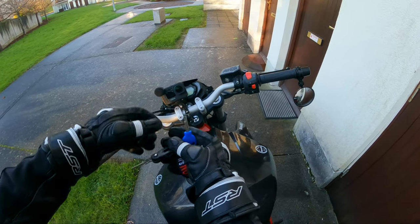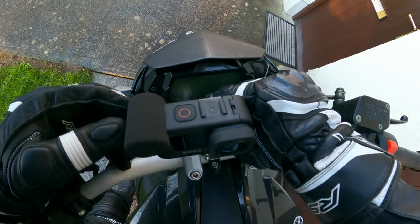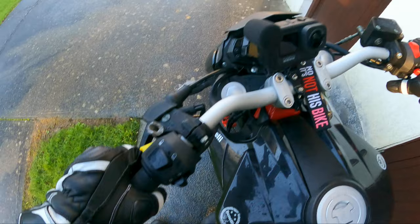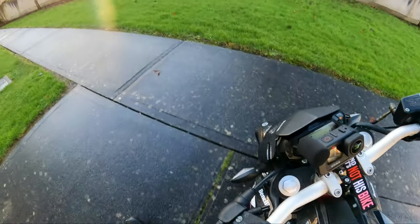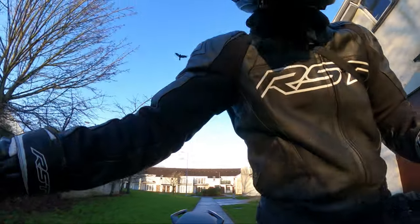As you can tell from the keys, this isn't my bike. This is actually my better half's bike. I've received so many DMs asking to review it, that I'm going to do it for you. So today we're taking the Benelli BN125 out for a review.